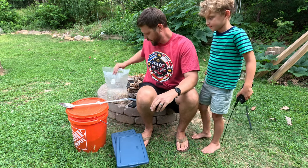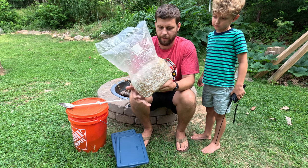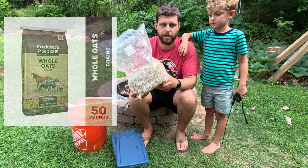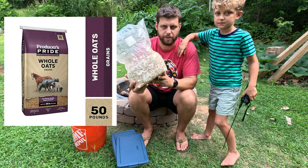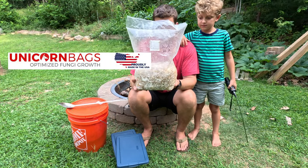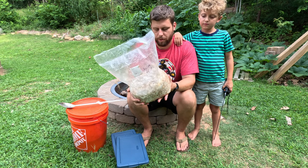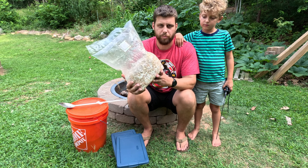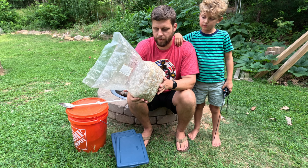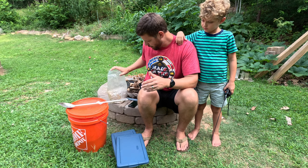Today we're going to start an experiment with growing some wine cap mushrooms. I have some grain spawn that I made from a liquid culture I ordered online. These grew on whole oats from Tractor Supply — I just sterilized the whole oats in the bag, then inoculated it with the liquid culture. It's been growing since June 7th; today is July 18th, so a little over a month, though it was ready probably a week or two ago. It takes about a month. We're going to use this to inoculate our cocoa coir media.